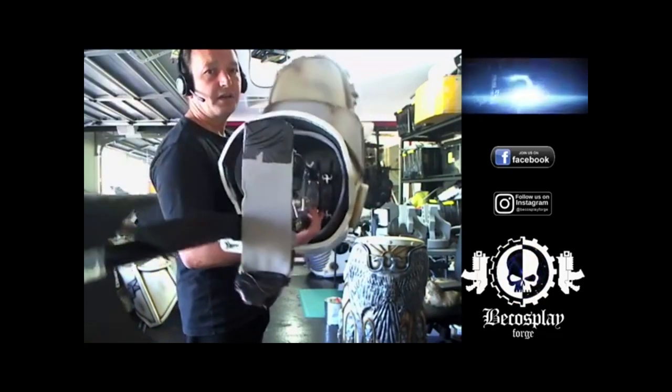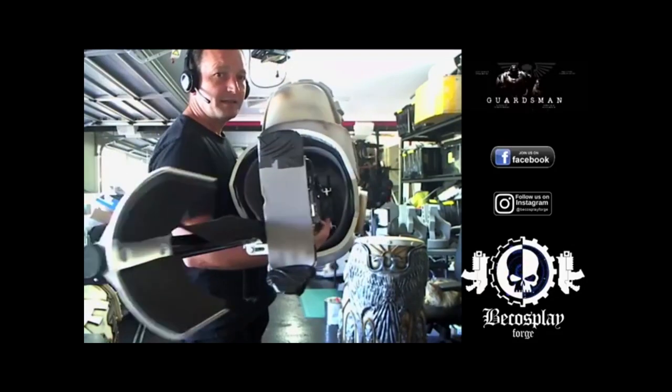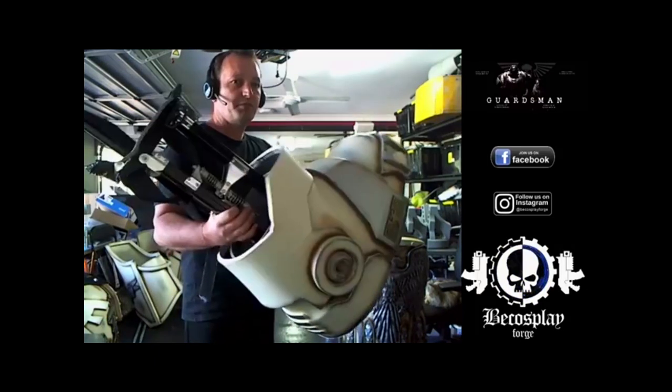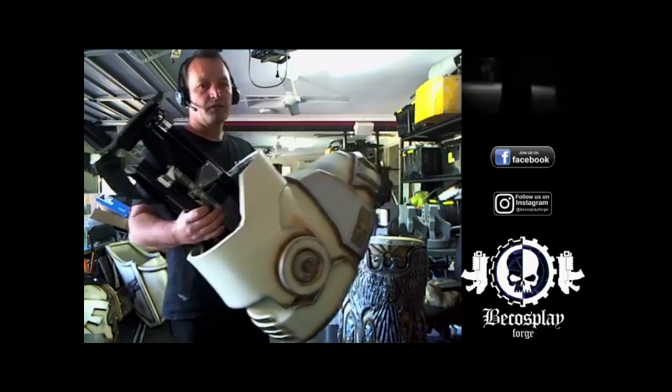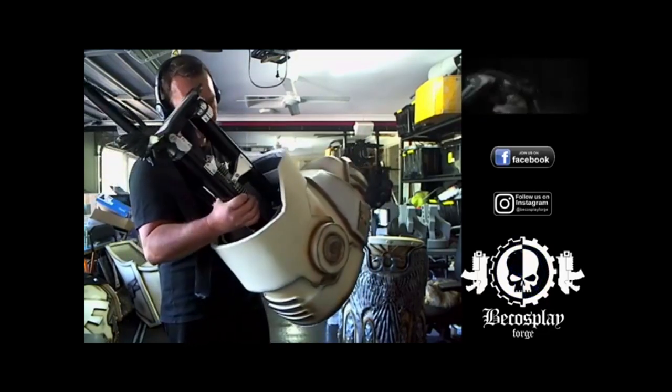On the inside it isn't just foam. I've put a 4.5mm ABS plate which covers the entire inside of the shoe, which gives it that extra stability, but still springy so that you can walk heel to toe and get that natural bend.